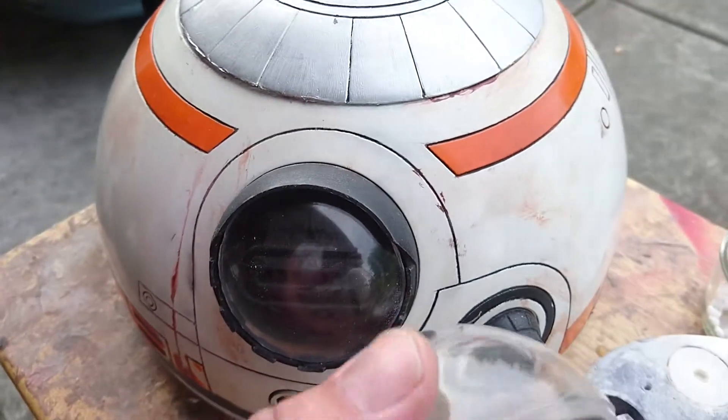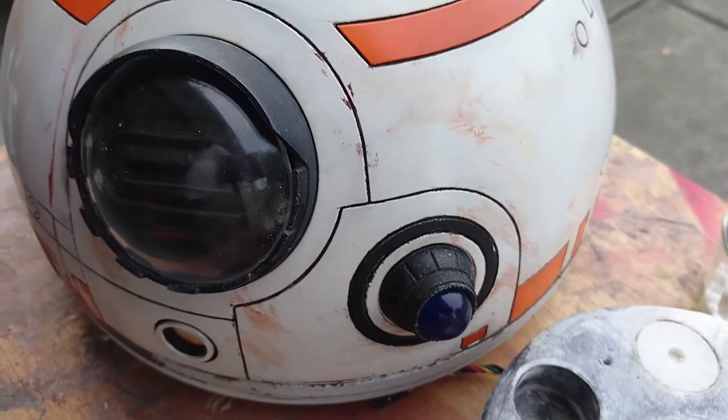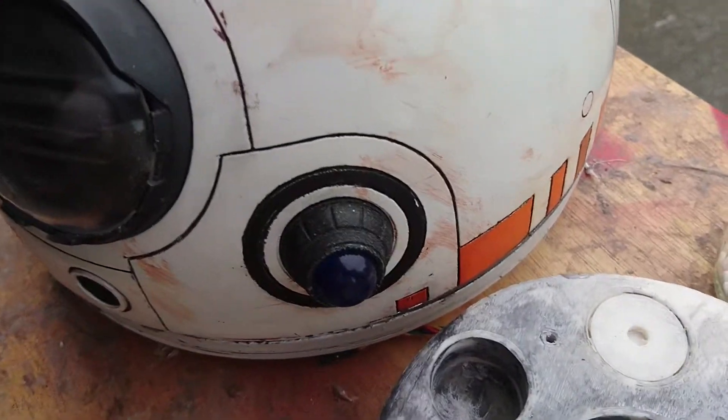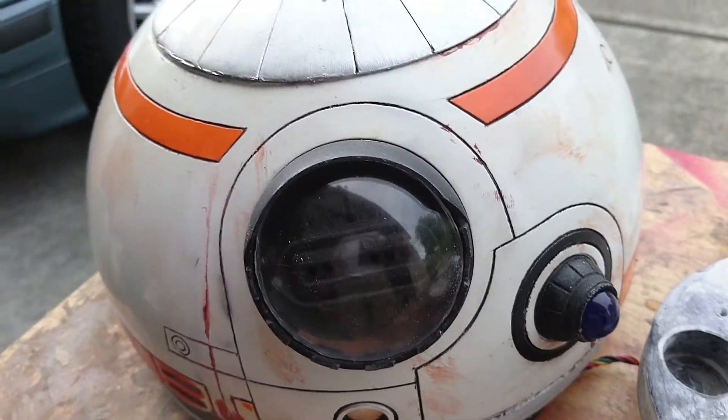You can pick it up at Hobby Lobby — it's a clear plastic ornament that comes in two halves. When you pick them up they kind of look like this, and they're about a buck fifty each. I picked up two sets just so I can practice on them, since they're cheap enough to do that.